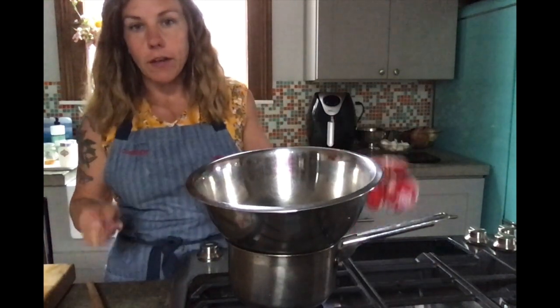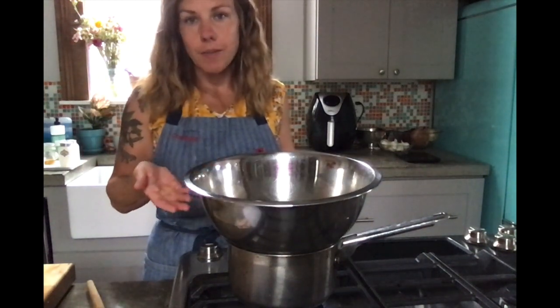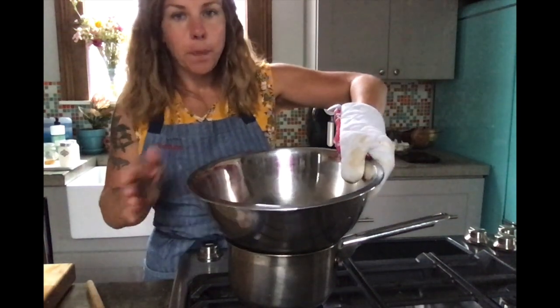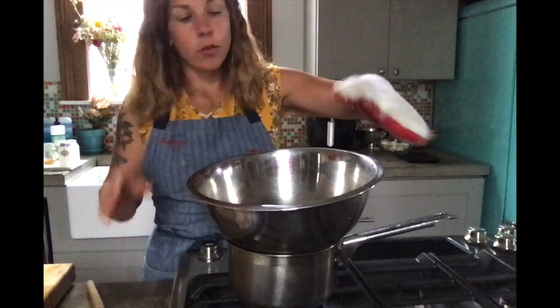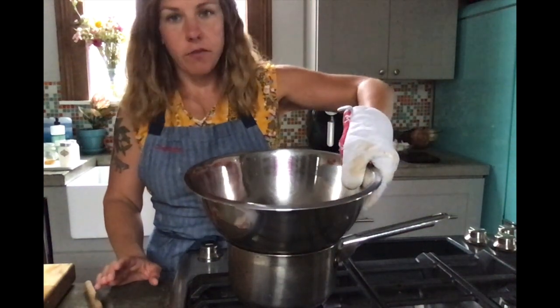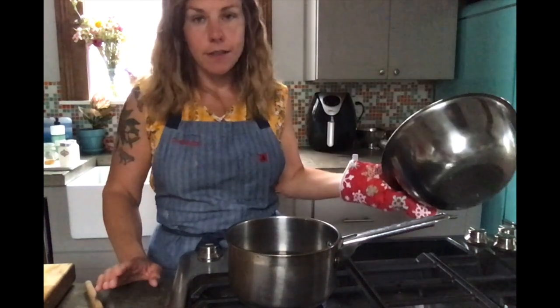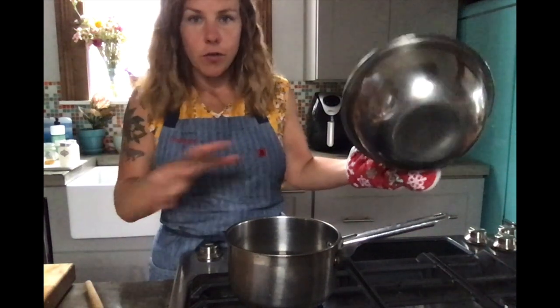Since this bowl is going to get hot from the steam, you'll want to use an oven mitt — that's probably the safest option. You could also use a folded-up towel, but especially when you're new to this, the oven mitt is the best bet. You want the water to get to a simmer. A simmer is not boiling water going crazy with bubbles — it's just a little bit of bubbles.